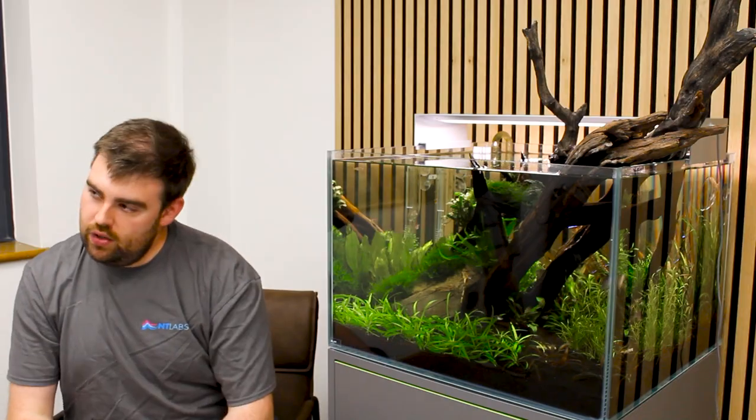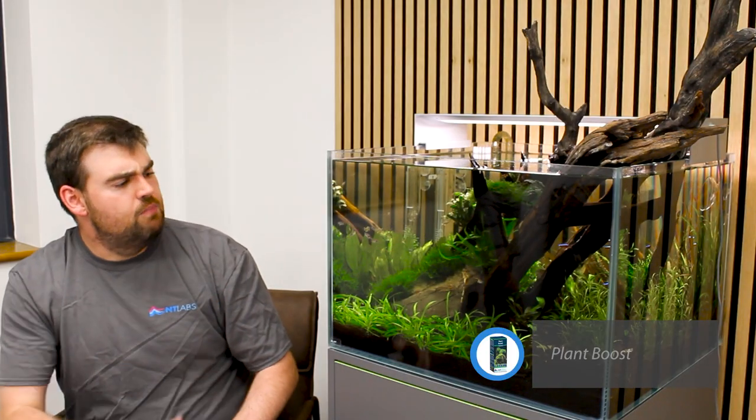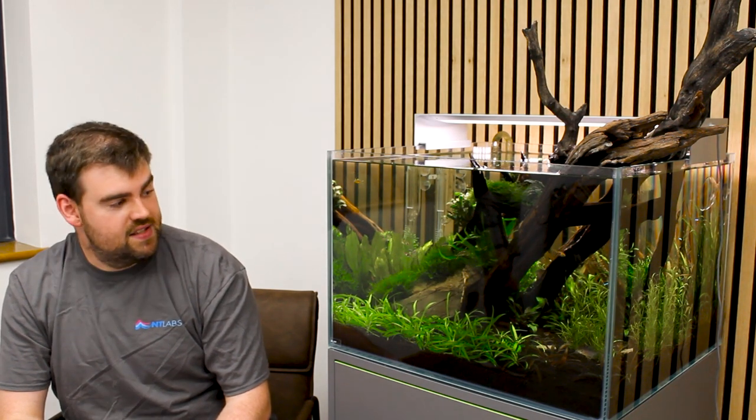Maintenance here — we're not looking at a huge amount of work. Water changes, as you'd expect given that we've got fish in the tank. But other than that, really some simple dosing with aquarium fertilisers; NT Labs Plant Boost is a great option. And really just monitoring, removing any leaves that start passing their best, and just helping to make sure that we're getting the absolute best out of this incredible tank.